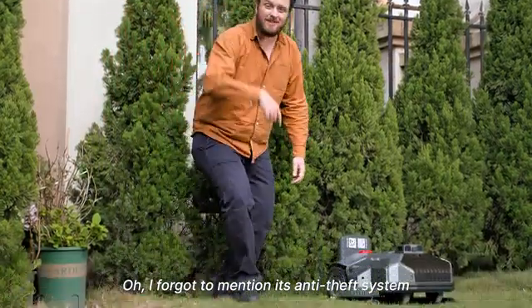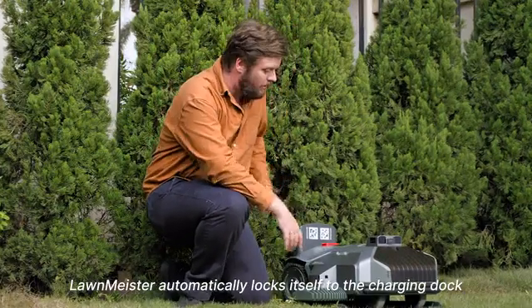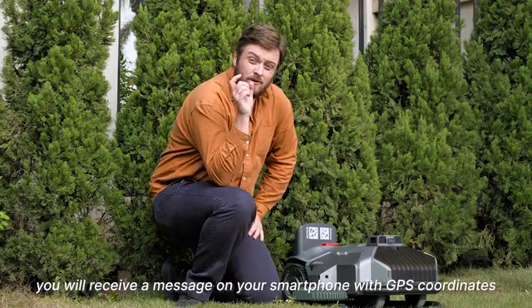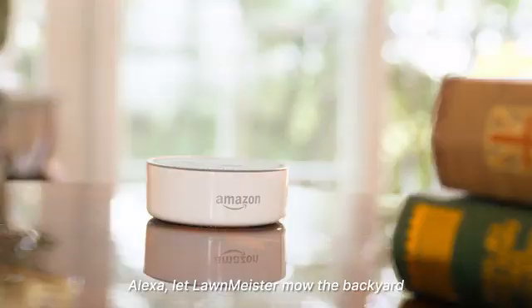I forgot to mention its anti-theft system. When it's not mowing, Lawn Meister automatically locks itself to the charging dock. And if someone tries to take it from your yard, you will receive a message on your smartphone with GPS coordinates. Alexa, let Lawn Meister mow the backyard!